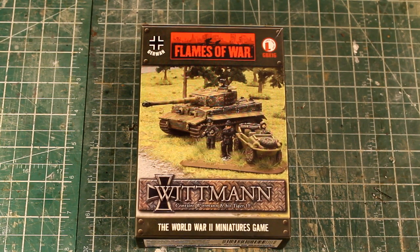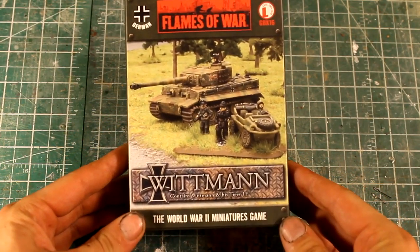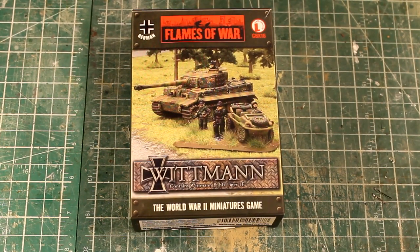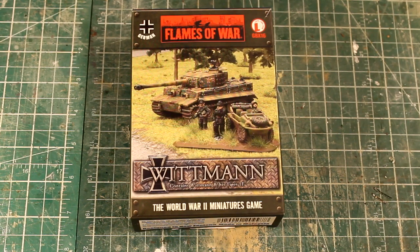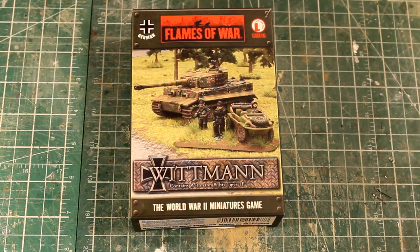I have a Flames of War Whitman box here. Whitman was a German Tiger Tank commander who ended up rolling up on some of the British 22nd — I think they're the Desert Rats. He sent the rest of his company, two or three Tiger Tanks, over to Villers-Bocage in France, and then he went on the road and met up with the British while they were having tea. It was a big battle and he blasted through them.